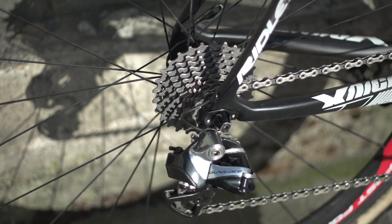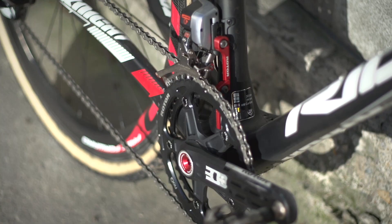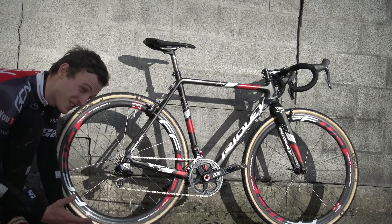For the groupset, he runs Dura-Ace Di2 11-speed, the only exception being a Rotor 3D chainset. He runs a set of Rotor No-Q chainrings in the standard ratios of 39-46. The cassette is an 11-28, so he's got the full range of gears there.